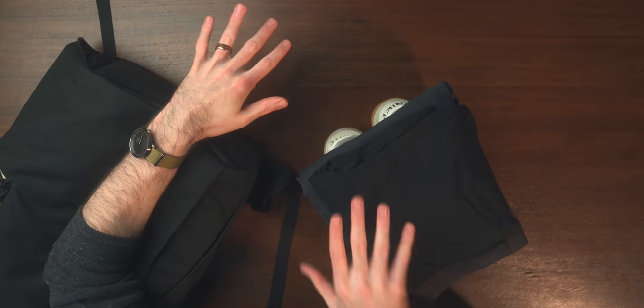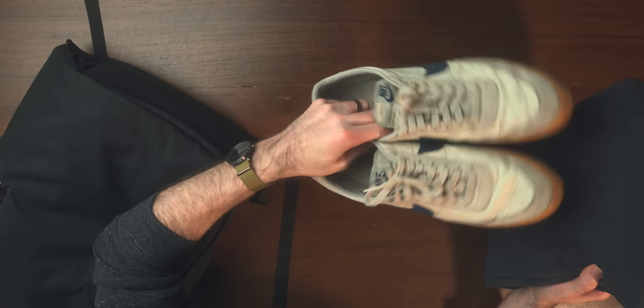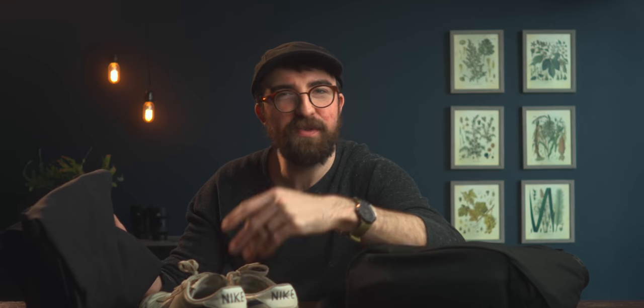Before we get into the bag, I want to show you what I would actually be wearing for this trip. Starting off, I have my Nike Kill Shots. These have seen better days, but they're super versatile shoes — you can dress them up or down. For a normal vacation-style trip these are going to be very versatile. It's my second pair and I'm definitely due for a third.